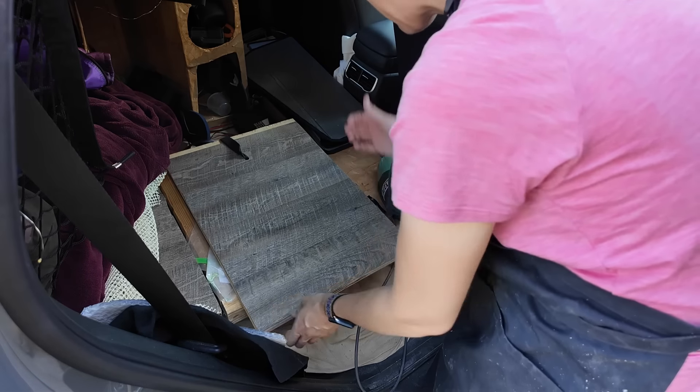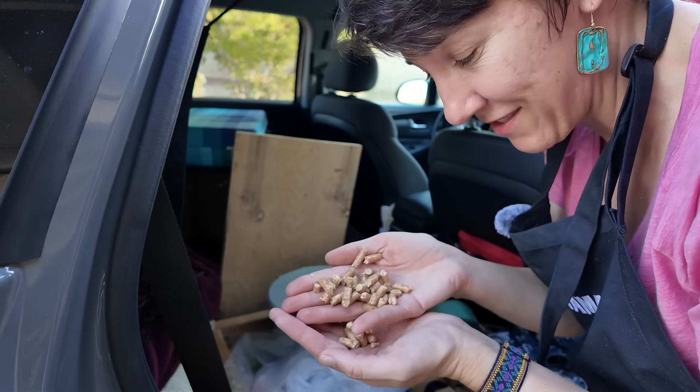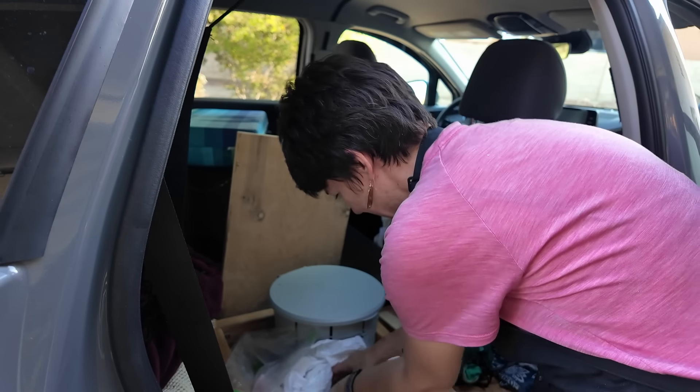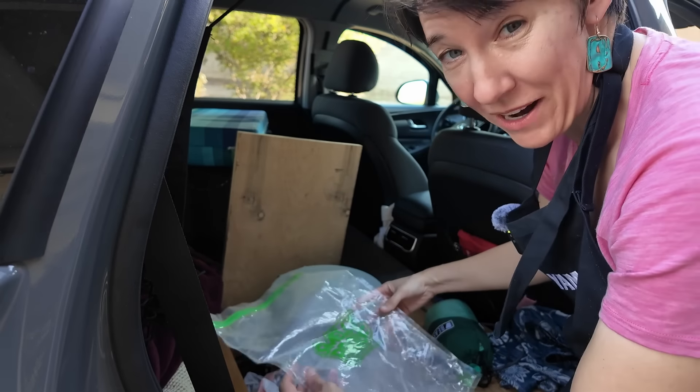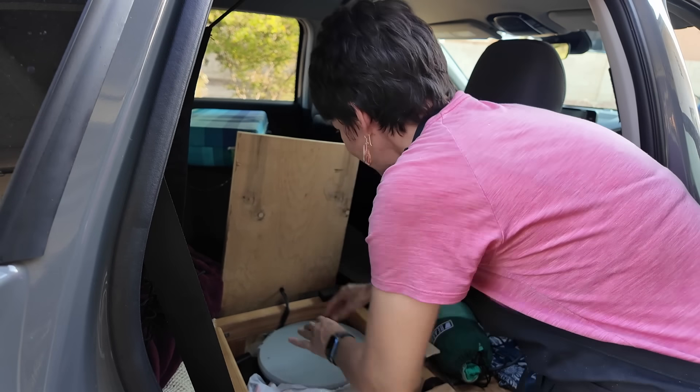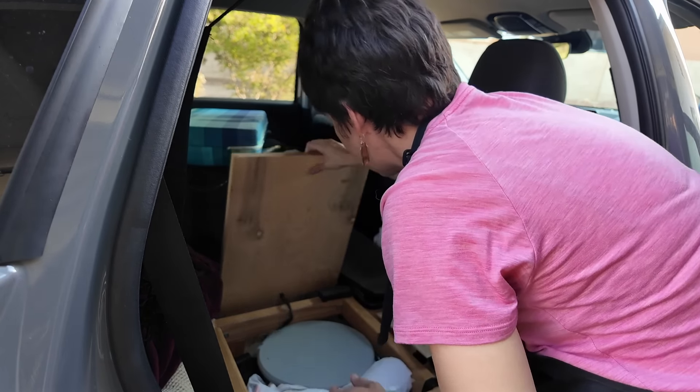Since we're here, I'll show you — yes, this is my toilet in here. It works like this. Ta-da. You put a bag inside, and I also have these horse bedding pellets that make everything solid. Then I use a smell-proof bag. These things are magic, people — they work great. Then drive to your nearest garbage can.